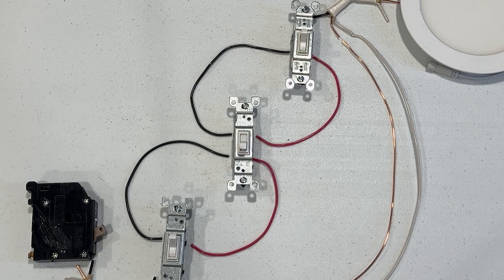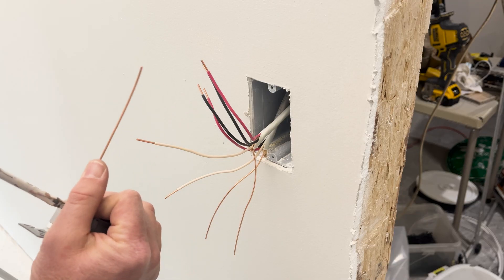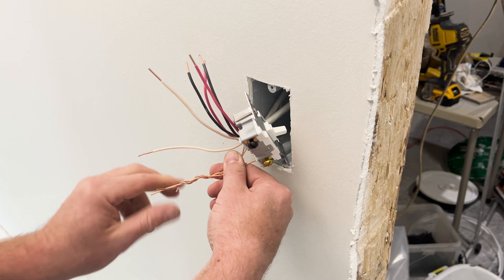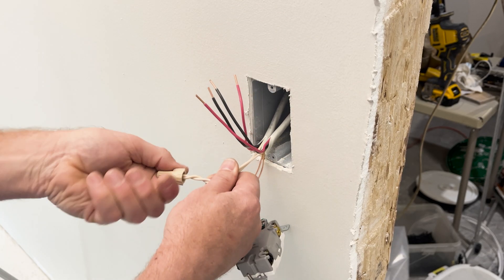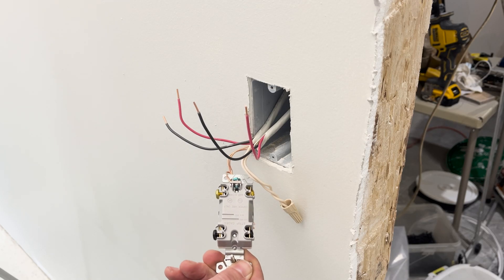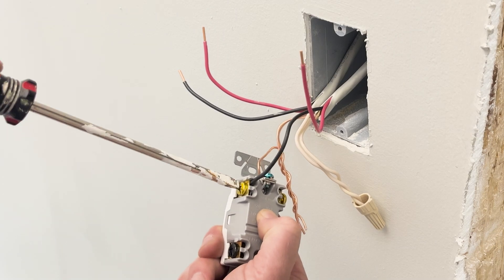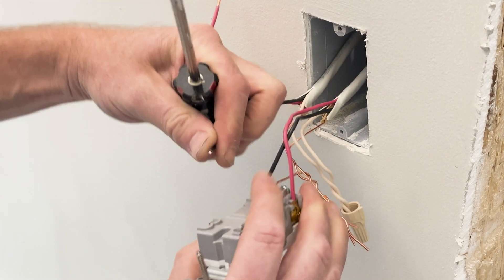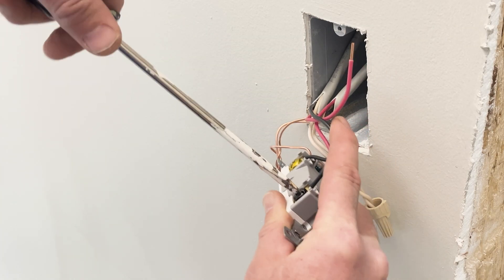To wire up a four-way switch, start with the ground wires and the neutrals. Like the three-way switch, connect all grounds together along with the jumper from the switch. Then connect the white neutrals together with the wire nut. Now for the black and red wires — the black wire and the red wire from the 14-3 coming from switch 1 each connect to the brass screws on the four-way switch. Then the black wire and red wire from 14-3 Romex going to switch 3 connect to the remaining black screws.